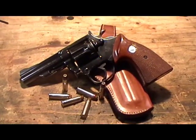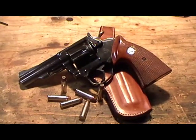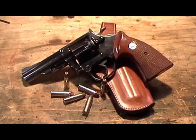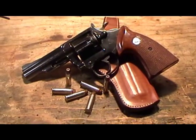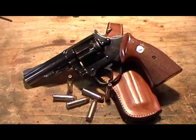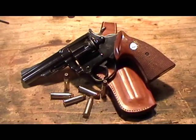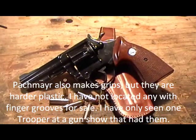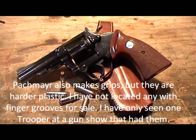The one thing I've been trying and trying to find is a good set of aftermarket rubber grips for it. I really like the soft rubber grips that Hogue produces. However, very unfortunately in my opinion, they do not produce any of their soft rubber grips that fit any of the J-frame revolvers.